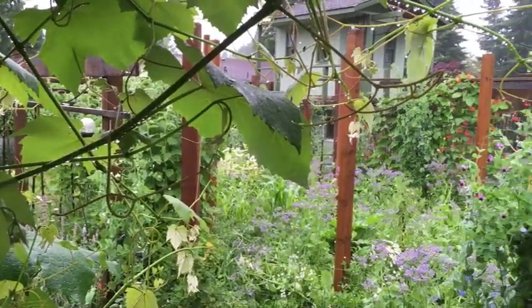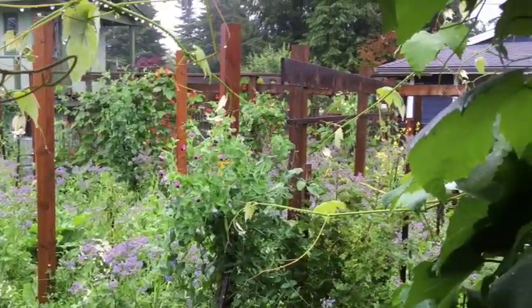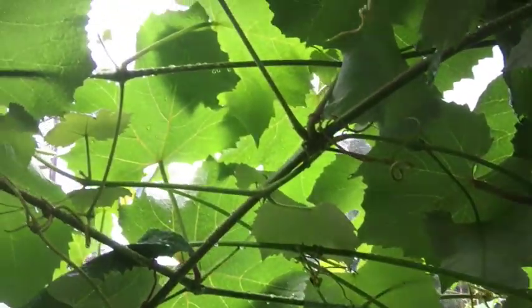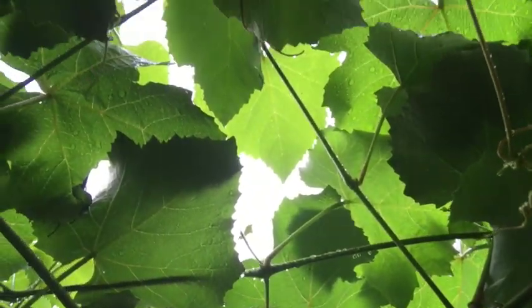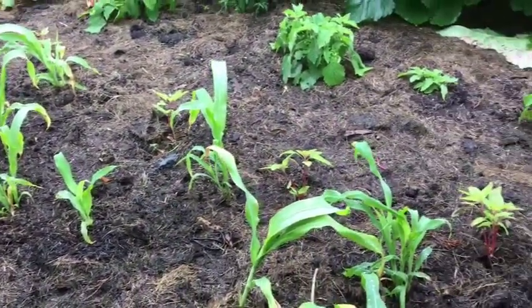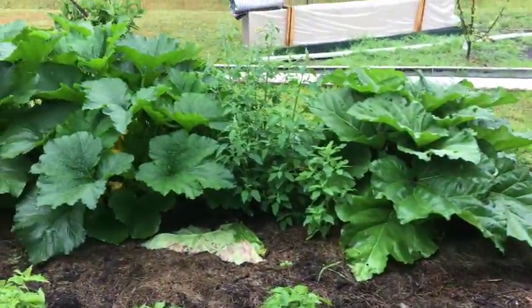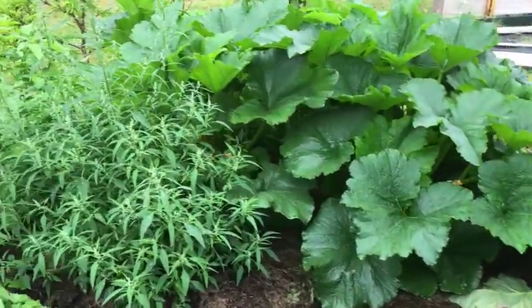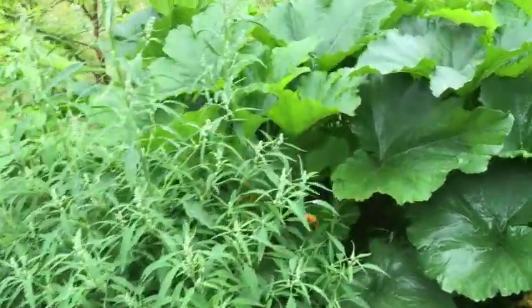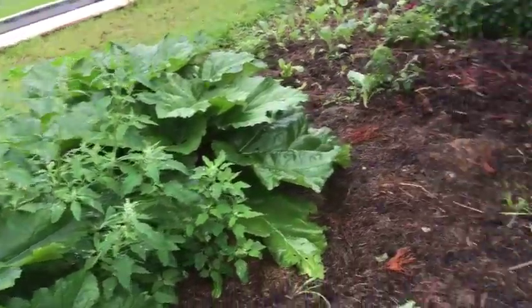I took a shot standing under the grapevines showing kind of an overview of the bigger garden area out back. Out front, just a few days ago, I transplanted some broom sorghum and some amaranth. It looked a little wilty for a couple of days but it's coming back and looking healthy — I think in a couple of weeks it should really be putting on some size. The zucchini is doing really good and I can see some fruit growing on there.